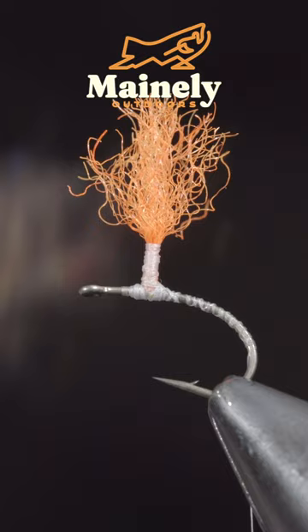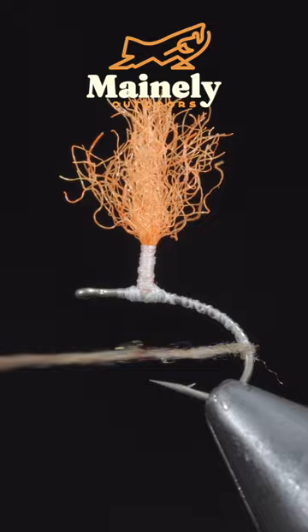Grab some dubbing — here I'm using a March Brown color. You can find this specific dubbing I'm using in the links below. Create a dubbing noodle and begin wrapping this up the hook shank until we reach our post.